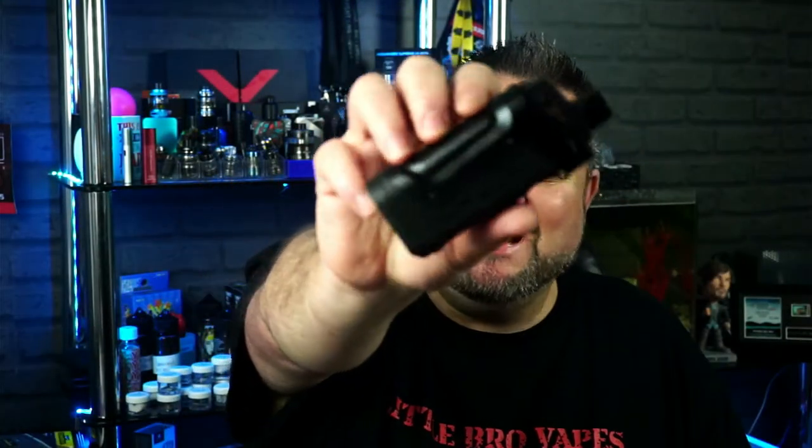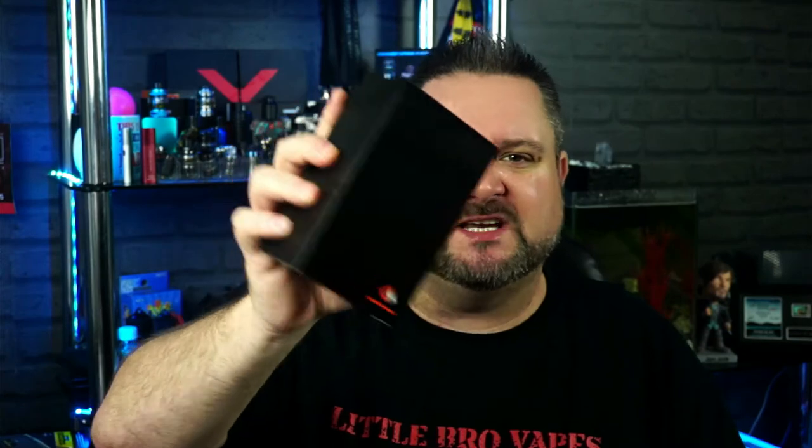So that was a look around the Aegis Boost Pro. When the Boost and Boost Plus came out, I never got them in for review, though I have done the Aegis Hero — check that out in the playlist. I bought this kit from a fellow reviewer a couple of weeks ago because I really wanted to review the Pro, and I was lucky enough that GeekVape sent me one as well. Just to make it clear: the Boost and Boost Plus pods fit the Pro, but the Pro pod doesn't fit the Boost or Boost Plus.